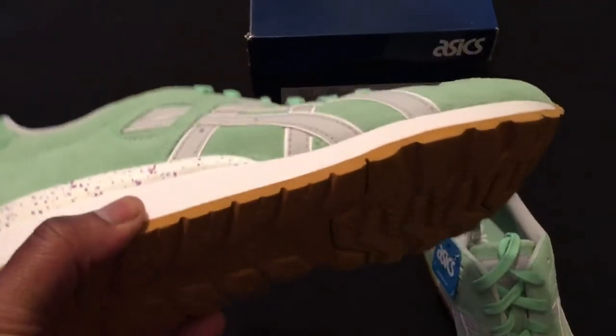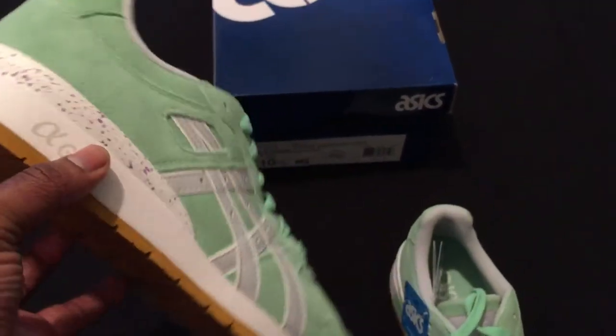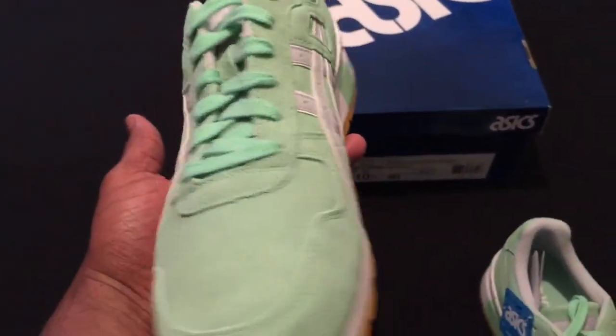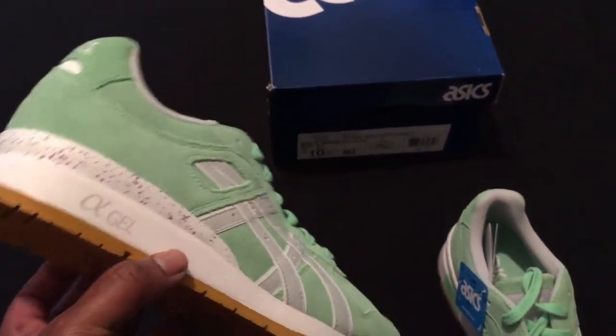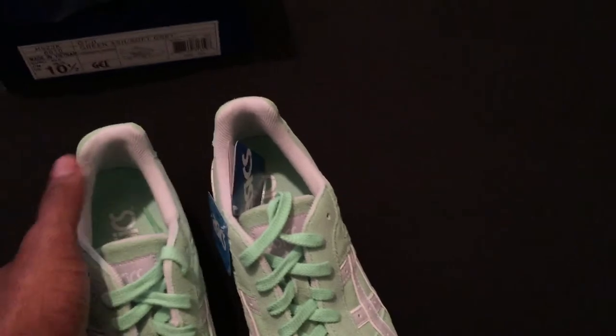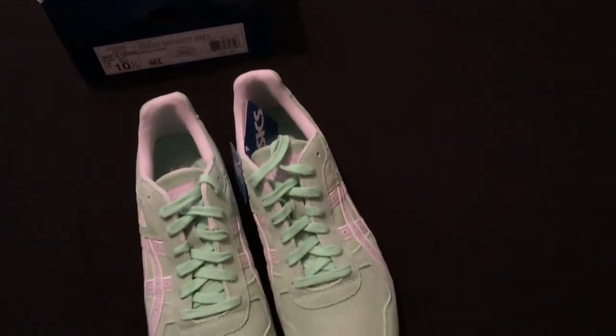I love the tread. I think this gum bottom sets the shoe off. Some folks might beg to differ, but I'm definitely feeling this and how they put this together. These are very dope, ladies and gentlemen, and this was an easy cop — definitely something I had to have in my collection.